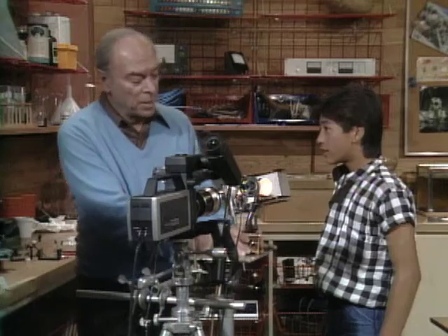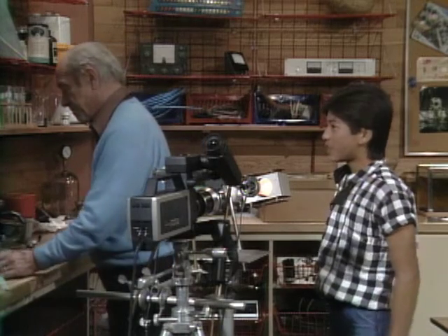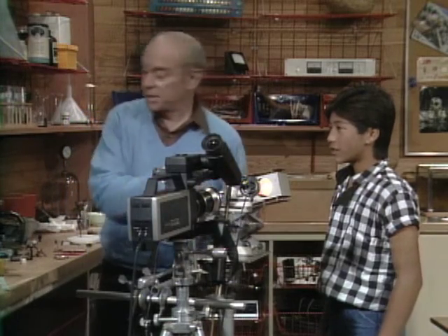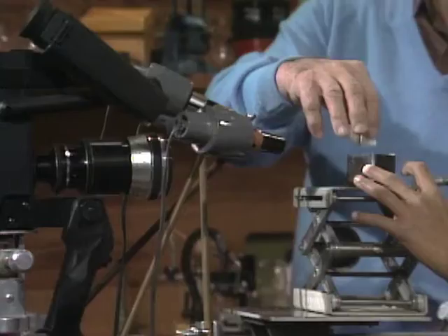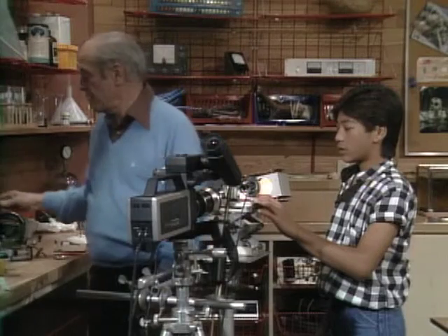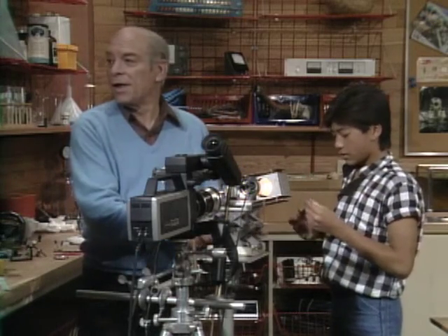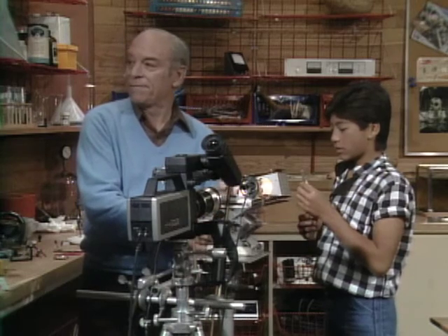Do you drink coffee? Sometimes? Do you put sugar in it? Well then, what you should do is get a little container and put some sugar in it like that, and then add some water. Watch what happens when you see sugar dissolving magnified 10 times. Don't put it on top — put it on the side, all the way. There are bubbles — now put in a little more water, Michael.